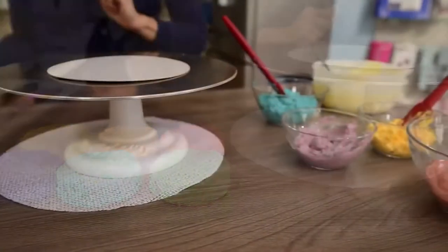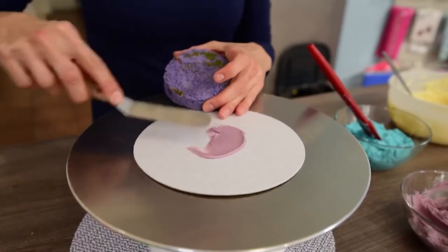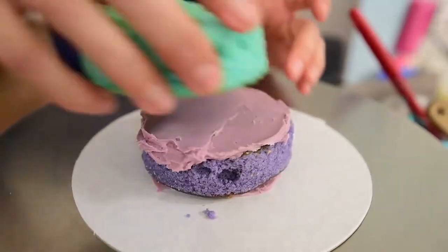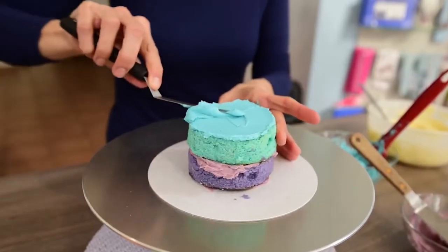You will need six layers of 10 centimeter or 4 inches diameter cake. I've made mine with the rainbow colors but you don't have to. The main thing is that it should be around 20 centimeters or 8 inches high. I have also used frosting in several colors but you also don't have to.